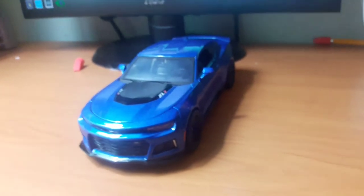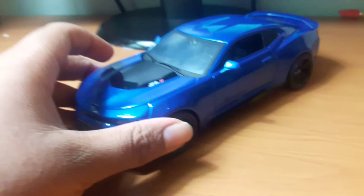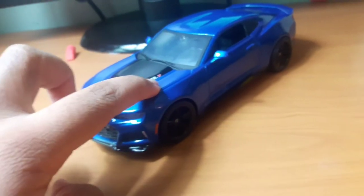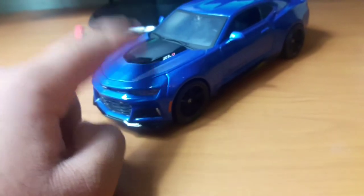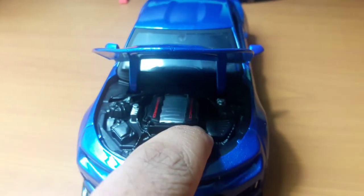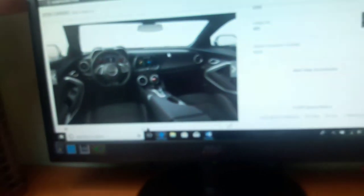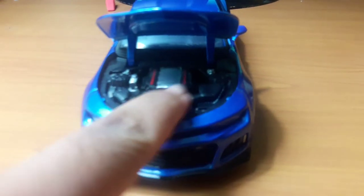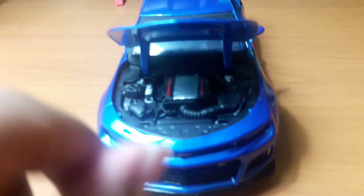If you guys are ever considering buying a Chevy Camaro ZL1 diecast, this is the perfect one to buy — the Maesto one. I got this one for $9.99, which is a pretty good price. On Amazon, they sell it for like $20. This is the 1:24 scale. One more thing — the hood opens too. Here's the engine: it's a pretty nice-looking supercharged V8. The engine is very nicely detailed — this takes some serious skill to detail.